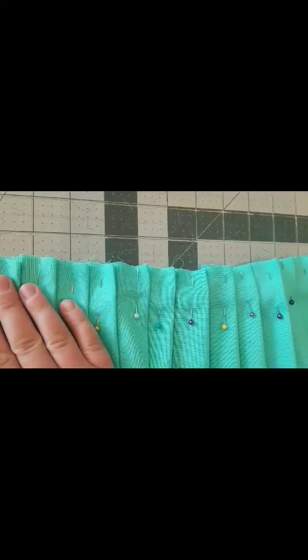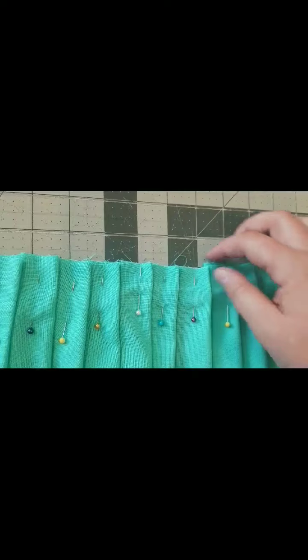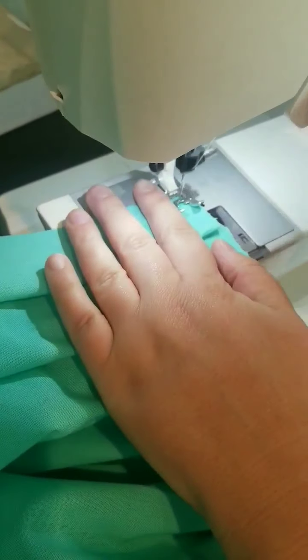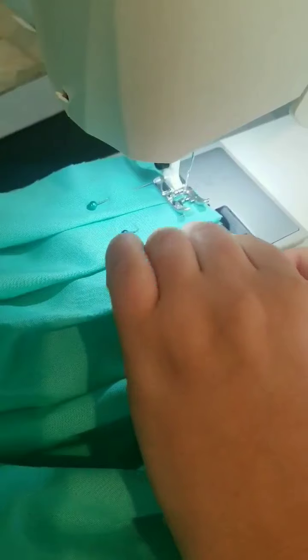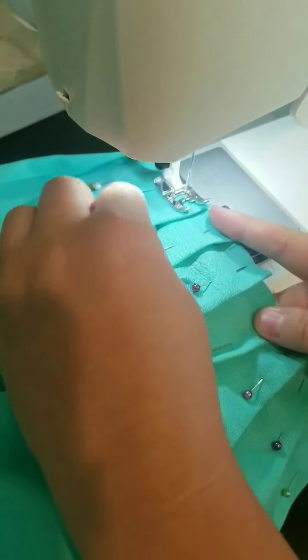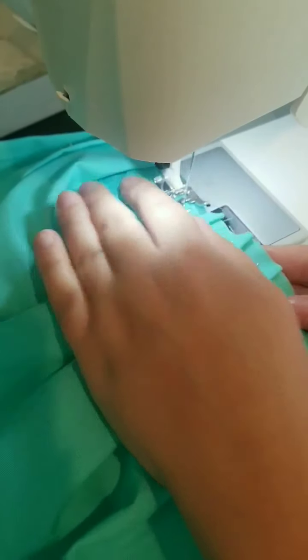I've finished pinning all of the pleats. Now I'm going to sew a basting stitch to hold these pleats in place. This skirt is eventually gonna be attached to the bodice with a 3/8 inch seam allowance, so I'm gonna sew inside that 3/8 inch seam allowance. I just move my needle over a couple of clicks and sew a line straight across, removing my pins as I go. Just keep your pleats underneath going the same direction.